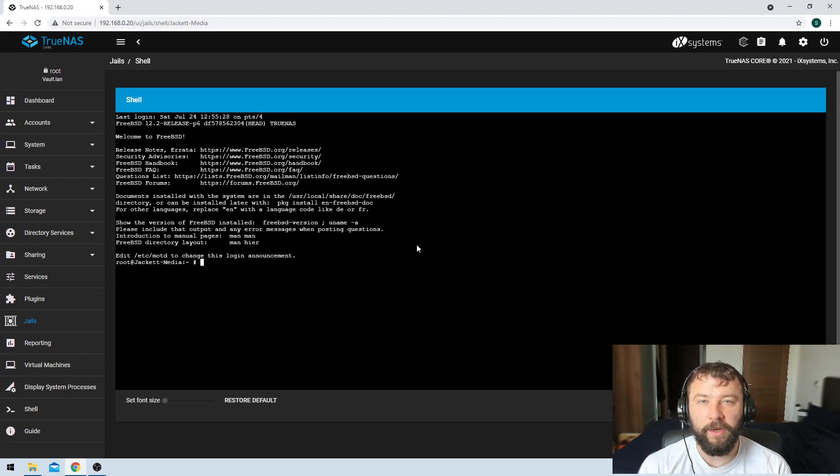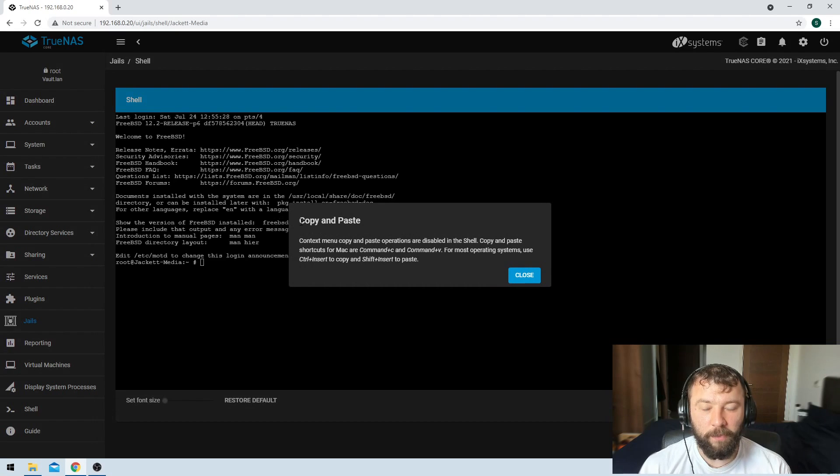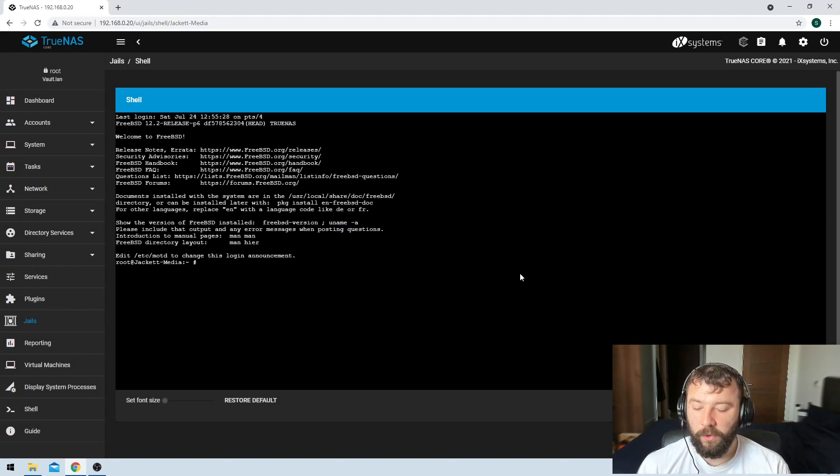This is where we'll run all the commands to do the update. The commands we're going to run are pkg update and pkg upgrade — I'll leave those commands in the description of the video. What you'll find is when you're trying to paste those commands directly into the command line and you hit the right mouse button, you're prompted with a pop-up saying you're not able to copy and paste directly. No problem — just hit Shift and then Insert and your command gets inserted directly into the command line.